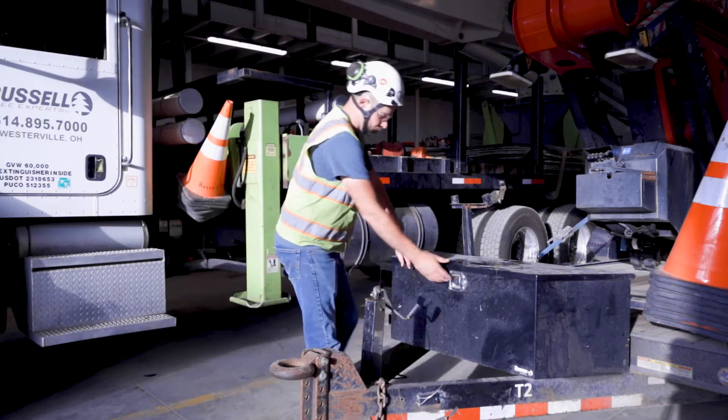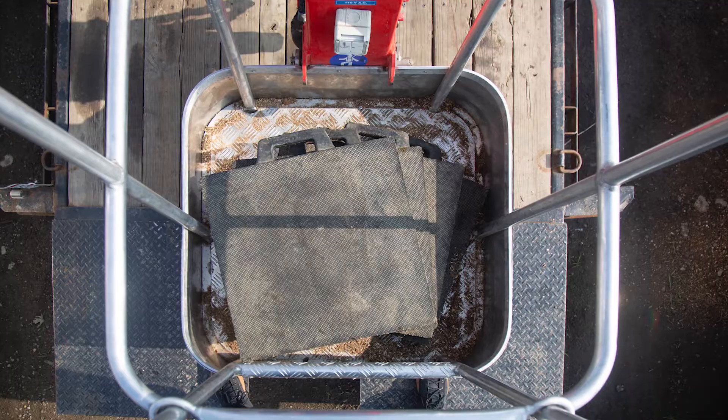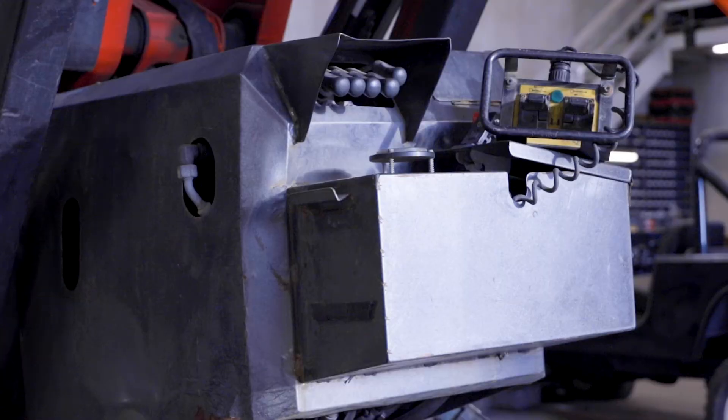Next, check that all additional equipment and accessories are present and in good working condition. This includes the four outrigger pads, the toolbox, the fall protection harness and lanyard, and the controller.